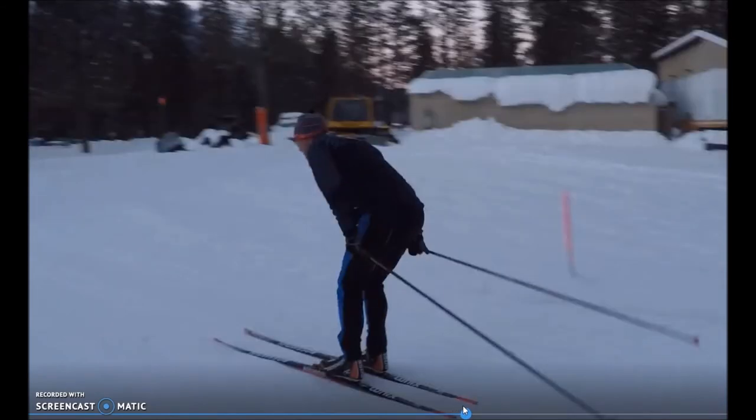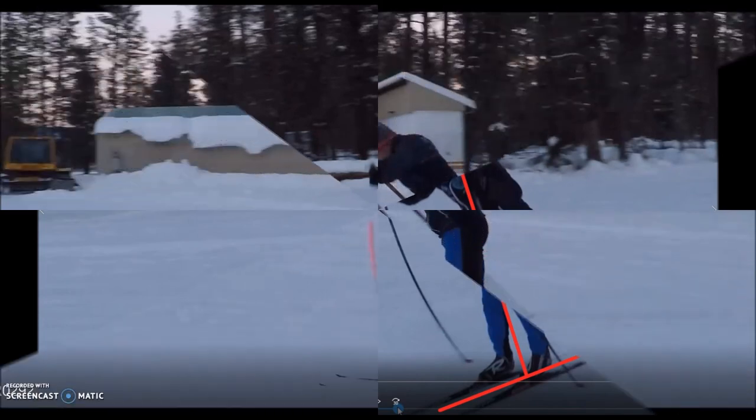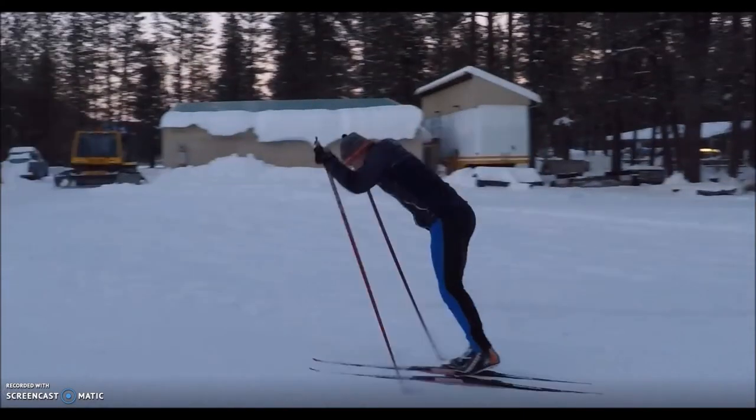To illustrate getting the body in front of the feet: standing fairly vertical is as far forward as possible with soft poles, but normally a skier's body is much further forward. On soft poles, the body cannot get far enough forward because the poles are already loaded beyond what they can carry — leaning in more would just make them bend further. Additionally, the baskets of those flexed poles end up about a foot further behind where they would have been with stiff poles. On the stiffer poles, you can see that the body can get much further in front of the feet.